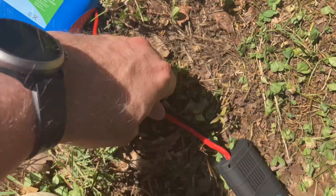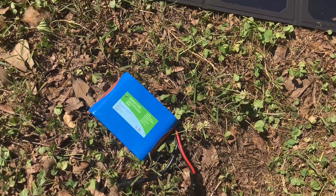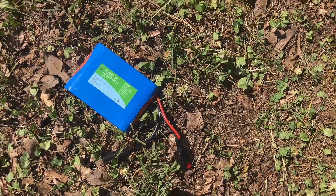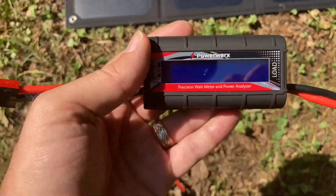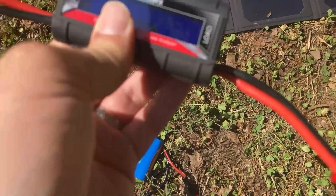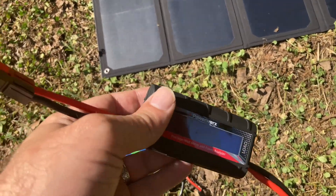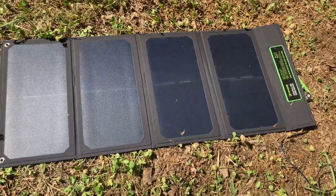Not necessarily a safe way to do it, but if you were in a pinch in the back country, that's what I got to work. This is a little PowerWorks watt meter and power analyzer, so that just lets me check amps and things. I would recommend that you monitor that with something like this if you decide to do that. Again, this is a small panel.